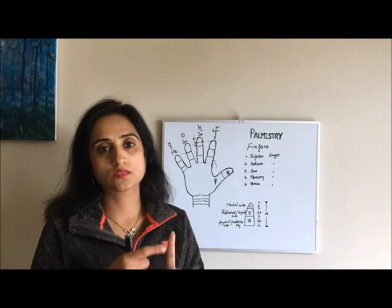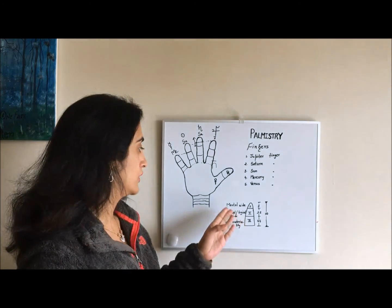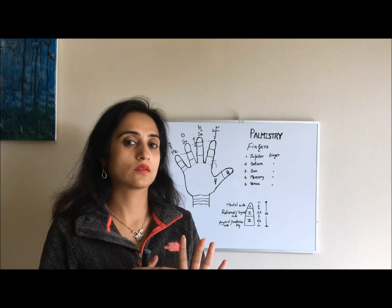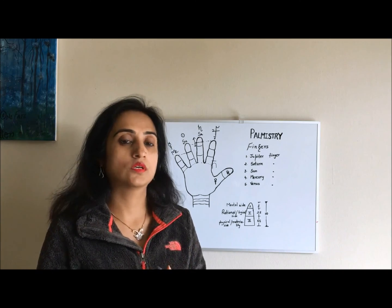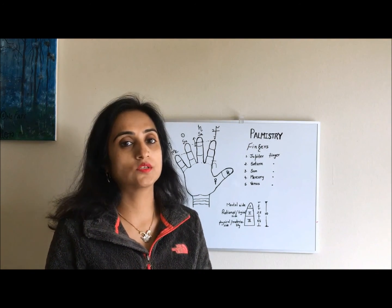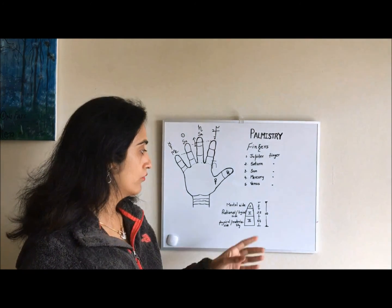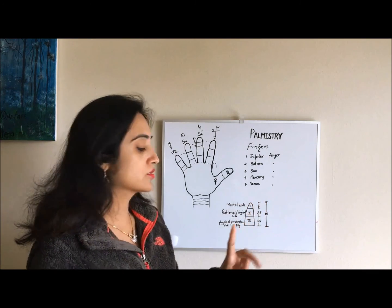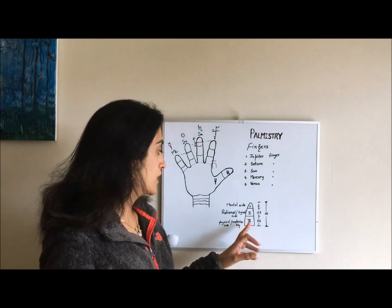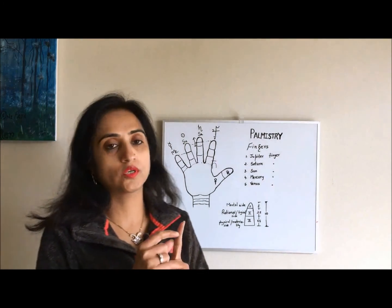We have three parts on each finger: the first phalange, second phalange, and third phalange. The first phalange is associated with the mental side, the second phalange with the rational side, and the third phalange is associated with physical ability and materiality. In palmistry, if we divide the total length of a finger into 10 parts, the first phalange should be 2 measures, the second phalange 3.5 measures, and the third phalange 4.5 measures.